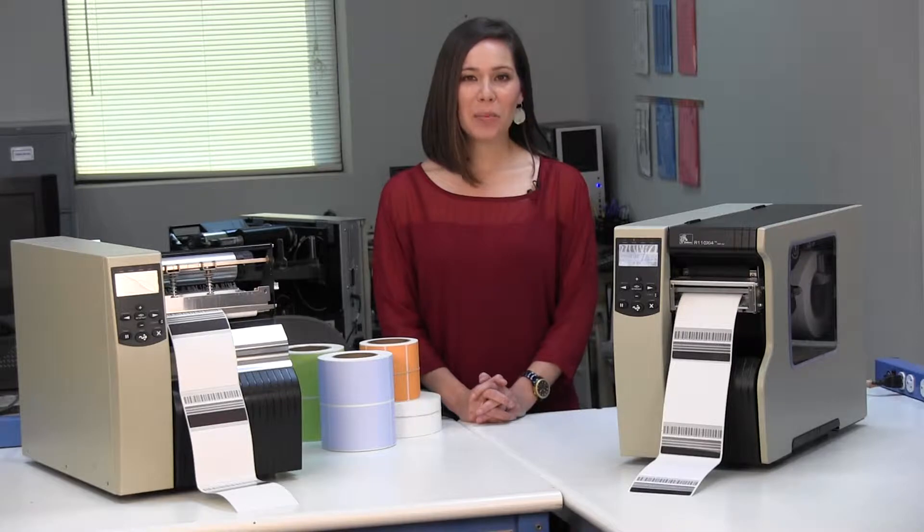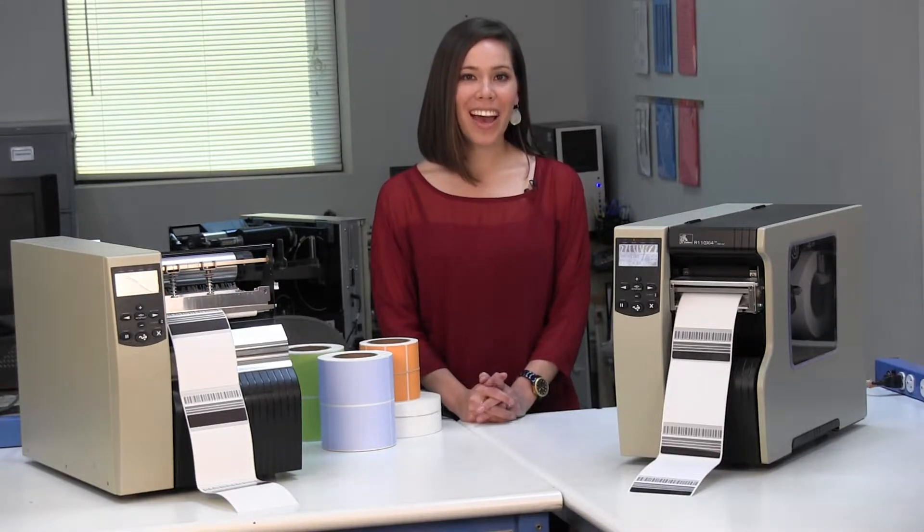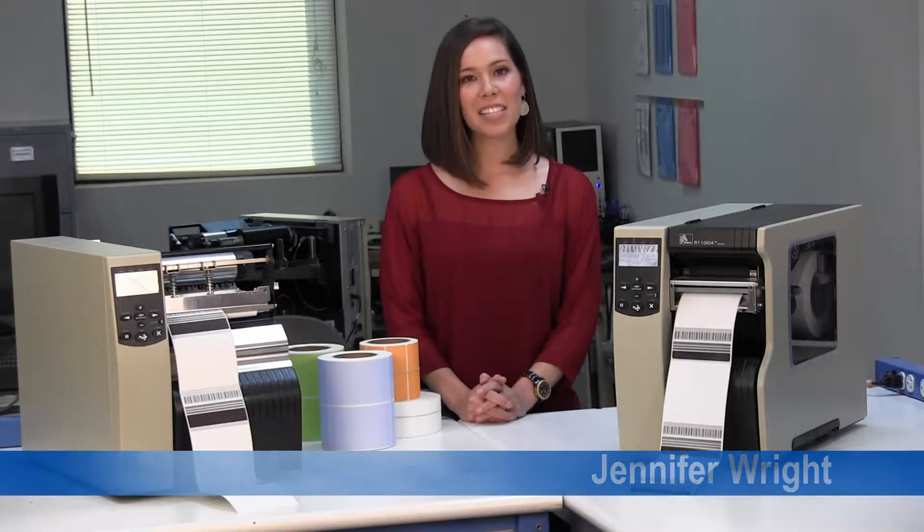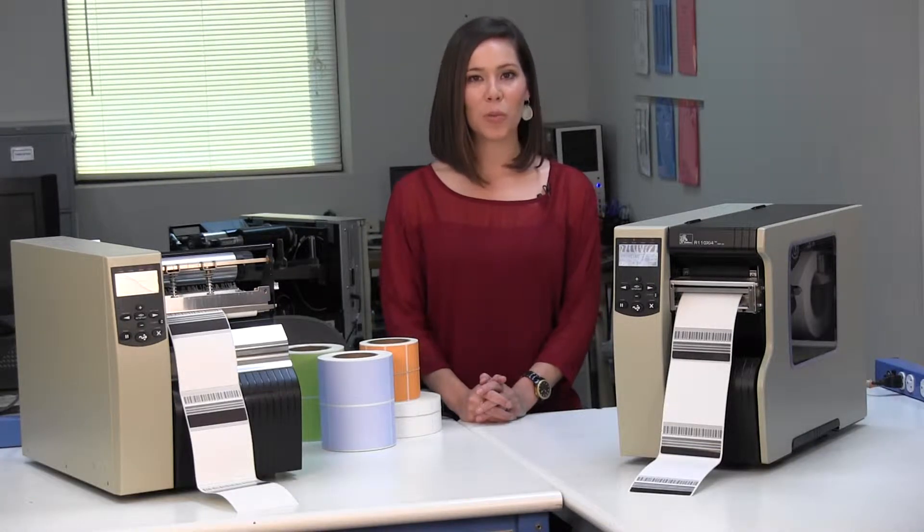Direct Thermal and Thermal Transfer Labels are ideal for on-demand applications, especially those calling for variable data, barcoding, and human readable numbering. Hi, I'm Jennifer Wright and in this video I will explain to you the advantages and disadvantages of Direct Thermal and Thermal Transfer Labels.